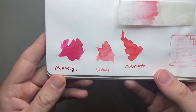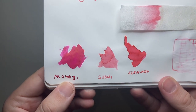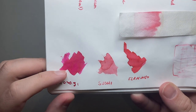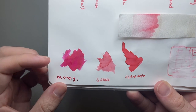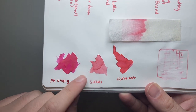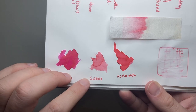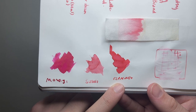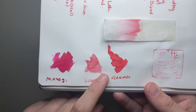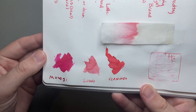I've got three comparison inks here. The worst-written word you've ever seen — that should say 'Momiji' — so that's Pilot Iroshizuku Momiji, which is a familiar pink-red. Then we get Sushi, and then Flamingo Pink from Diamine, which is once again a bit pinker. Both of those comparison inks are certainly more saturated and have a bit of sheen, which Sushi does not.